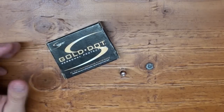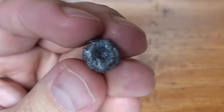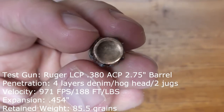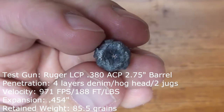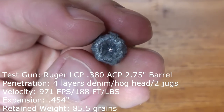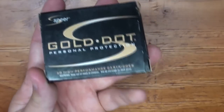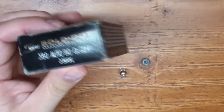I can handle it — it definitely is a little snappier in my LCP. The numbers we recorded for this test was 971 feet per second from the muzzle, and that equated to about 188 foot-pounds of energy. And you could see from the hog's exit point that it wasn't really depositing massive amounts of energy — we didn't see a large exit wound or anything like that. But it still had good expansion and good penetration for what it is, and that is a 380 jacketed hollow point.